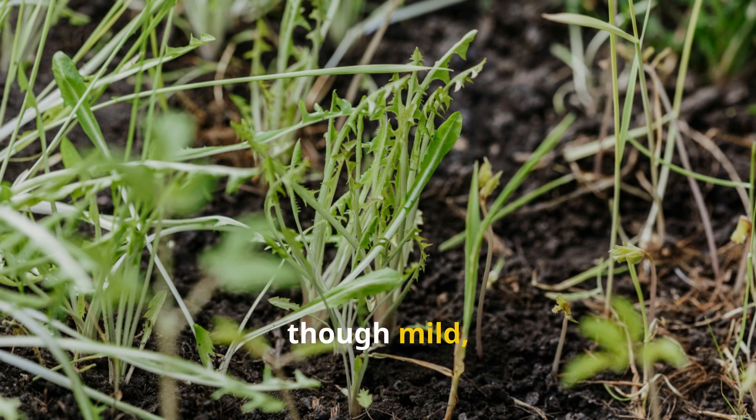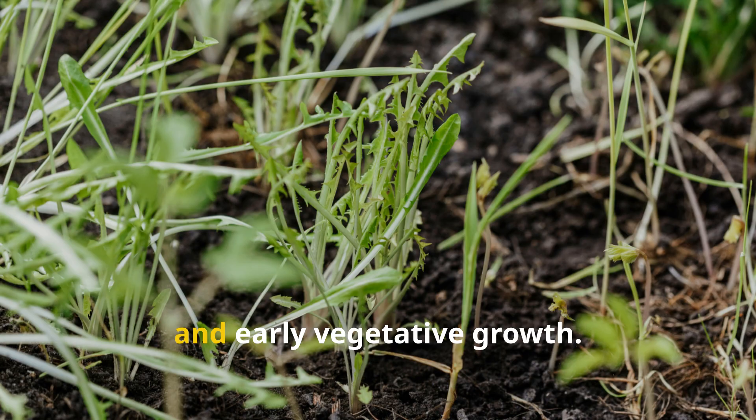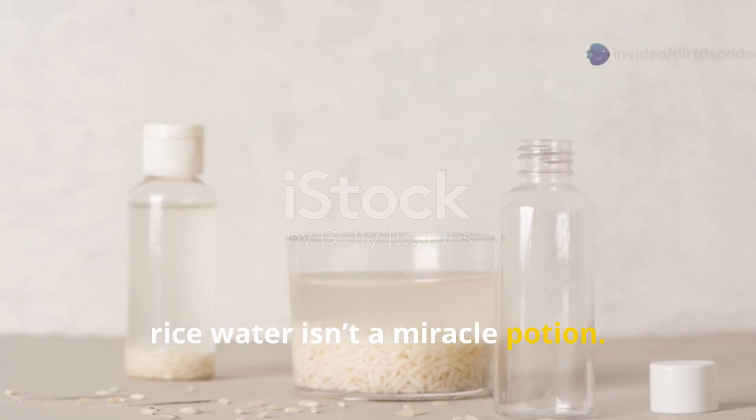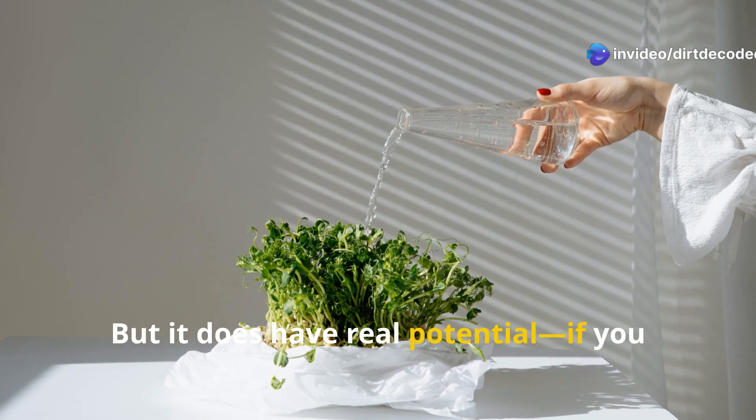These elements, though mild, are essential for seedling development and early vegetative growth. Now, rice water isn't a miracle potion, but it does have real potential if you use it right.